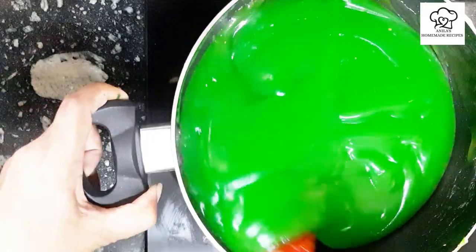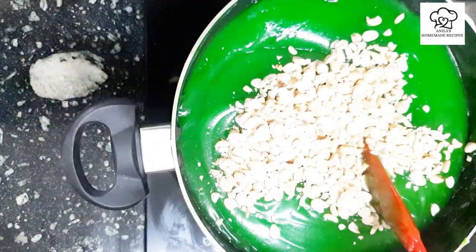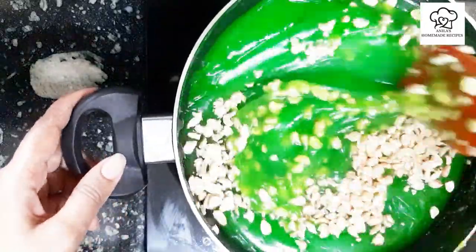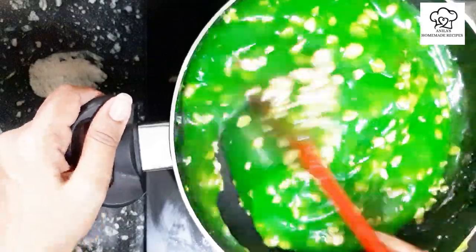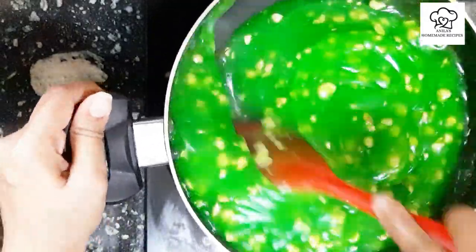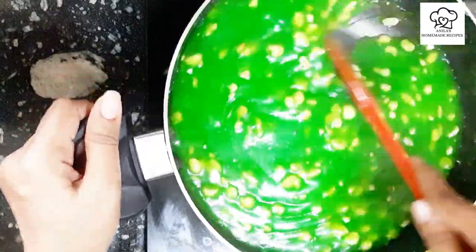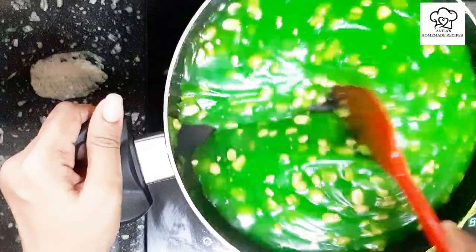Now we're going to add a little more and make it a little shiny. We're going to mix this up. We'll mix peanuts, cashew nuts, almonds and all the nuts together. We're going to add plain to this and mix it all up.